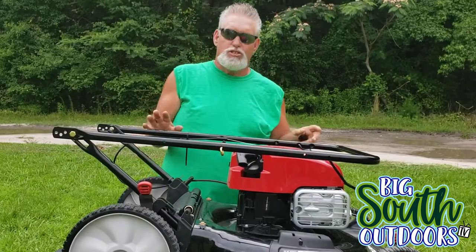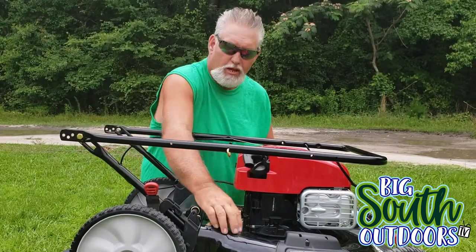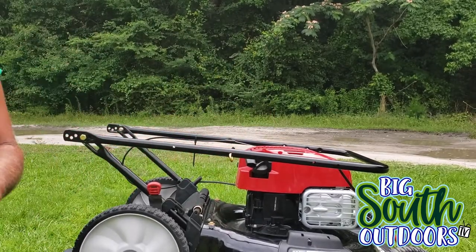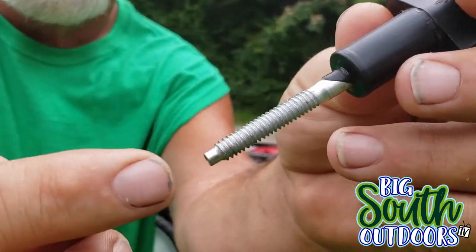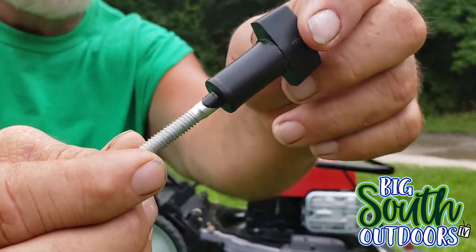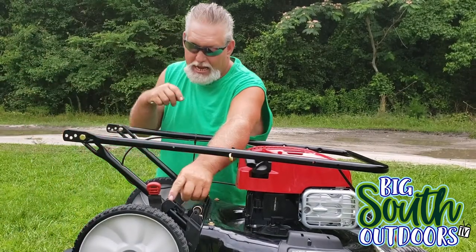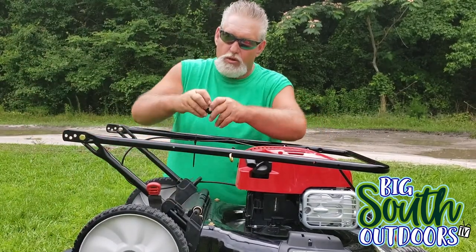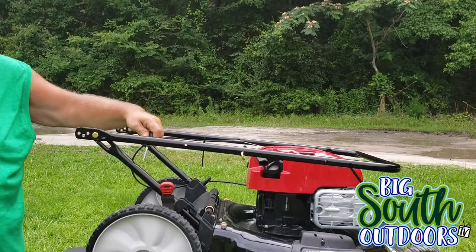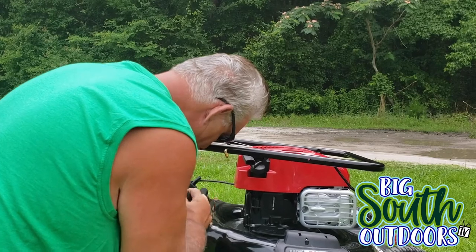The first step to putting this thing together: these bars right here are slid all the way down underneath the deck. You have to take these bolts out. Let me get close — sometimes that bolt right there feeds down through into the bolt in this hole right here. You have to remove that and slide these bars up. There are two holes at the very ends. You can see this one right here is already installed. You just put it in there — sometimes it's a little difficult. Get the hole lined up and put this in there.